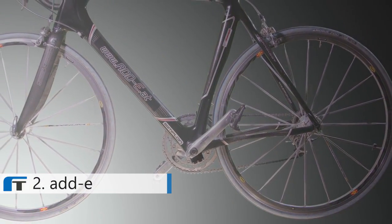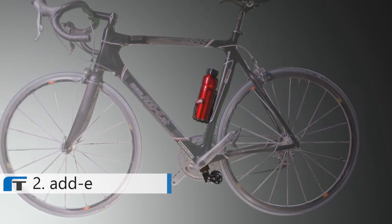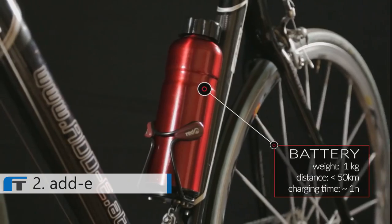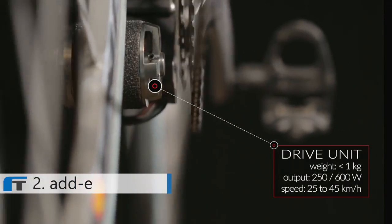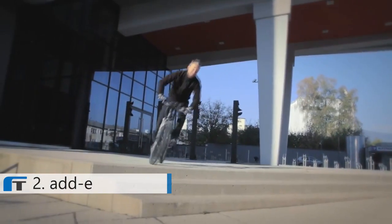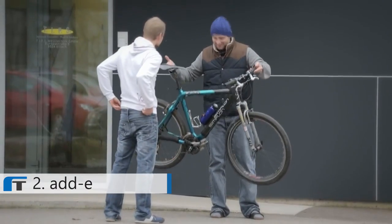Eddy consists of three parts: the mounting plate, the drive unit and the battery — all made of high-quality materials. Eddy is almost invisible, and it's a true lightweight champion. While most other systems weigh between 5 and 10 kilograms, Eddy weighs only 2 kilograms including the battery.